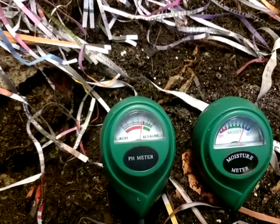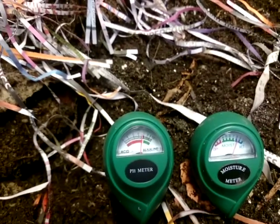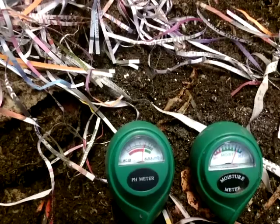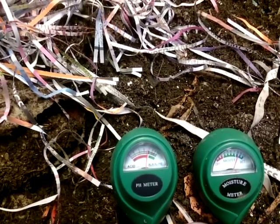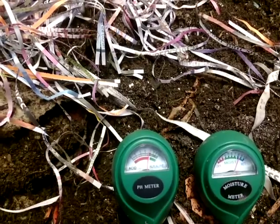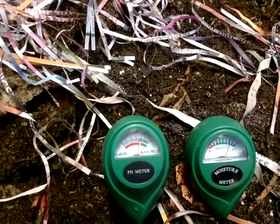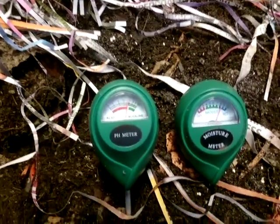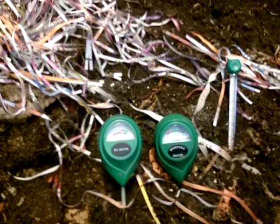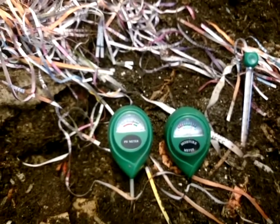That pH meter on the left there is reading just below 7, so that's within a range where, if I was relying on the meter, I wouldn't be bothered adding too much pH buffer. What you've got to understand about the cheaper meters that we all buy is that they're not going to be calibrated exactly the same — they're not going to be totally accurate, they're just an indicator.